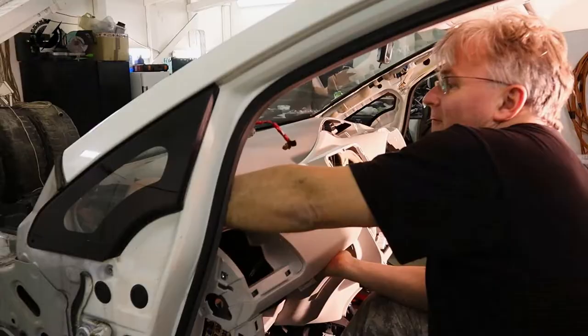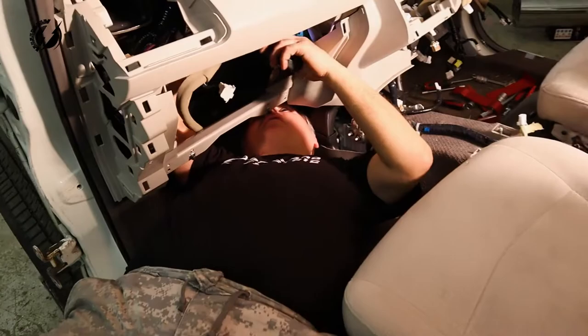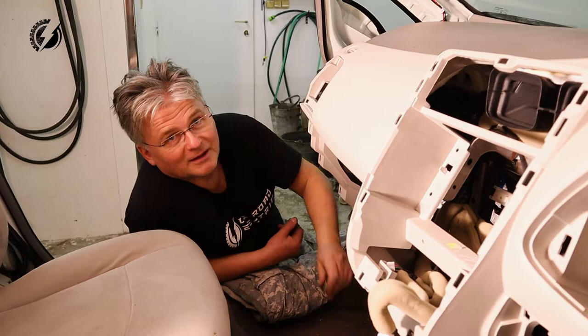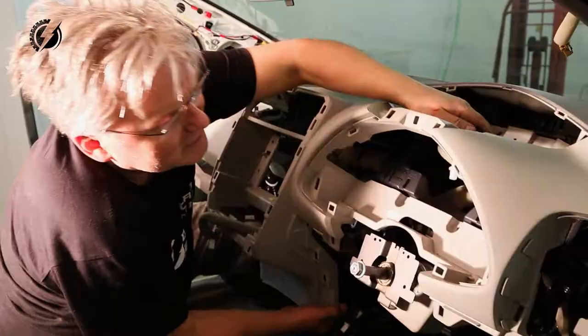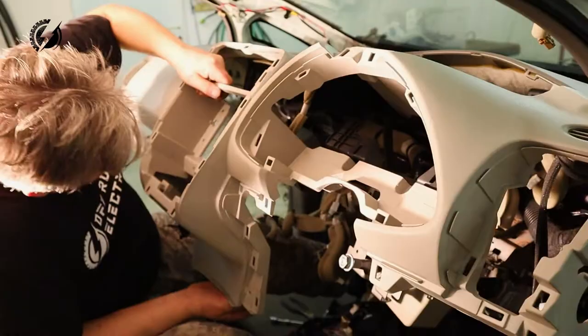It looks promising. There is one bolt over here that held all this dashboard. It took me one hour to figure it out — one bolt. Now we can remove it, I hope. One more connector. Hallelujah! Here we are.